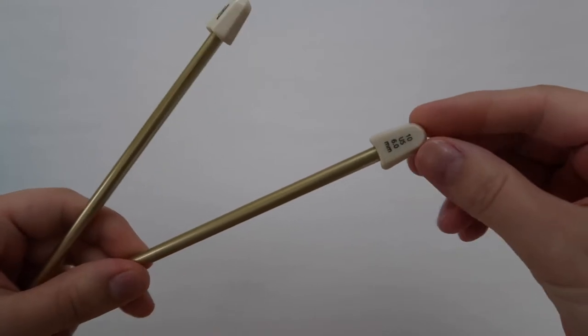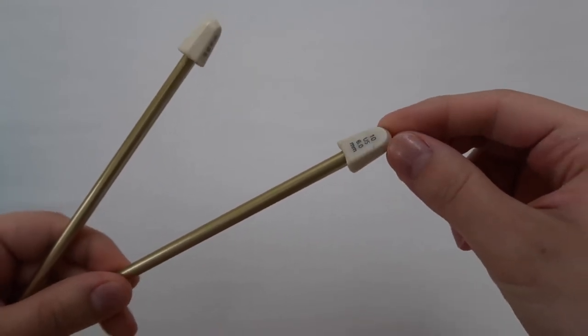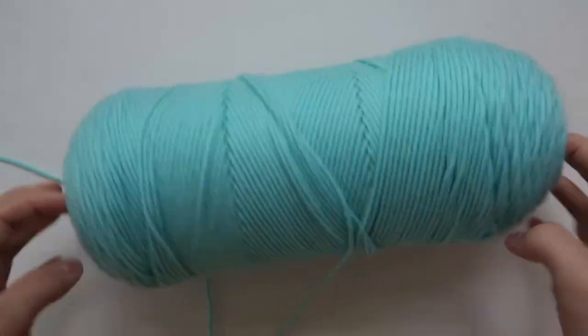For this project you're going to need six millimeter knitting needles and standard worsted weight acrylic yarn.